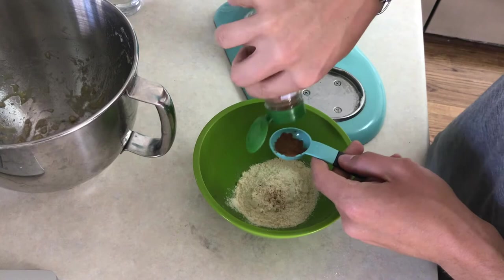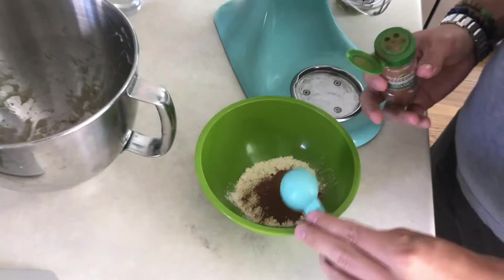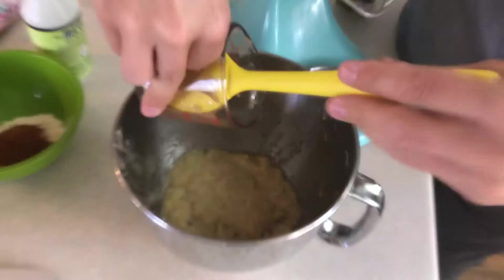Alright, next thing we're going to add — that looks like cinnamon to me. I hope it's not cayenne pepper. Yeah, that's definitely cinnamon. I think that's a tablespoon or so. Clearly my scientist brain is doing a good job of measuring all of this as you see it spill over the sides. I think it'll work out.